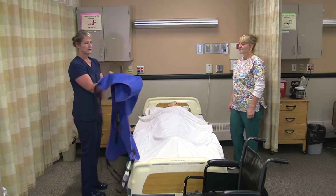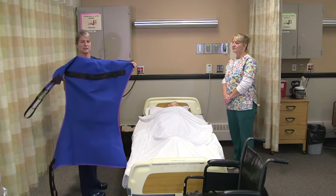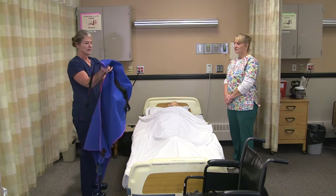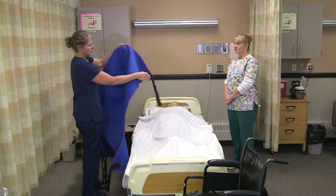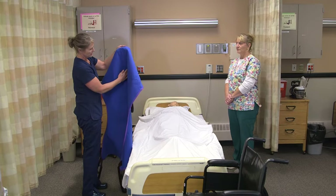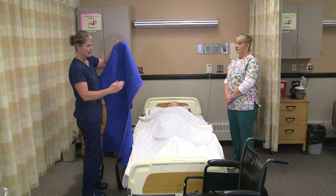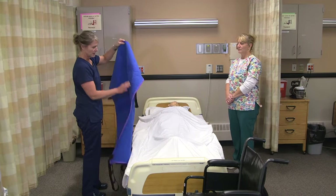A full body sling has handles that the CNA can use, so those handles should face away from the resident's body. Placing the sling is a little bit like making an occupied bed. The triangle at the top marks the middle, so when you put the sling underneath them you know you have enough coverage left to right and top to bottom.